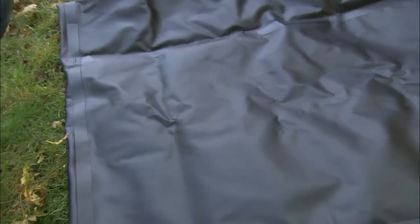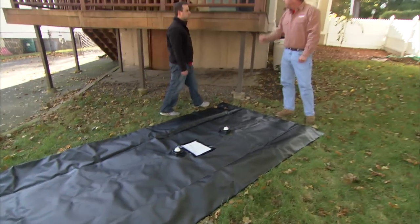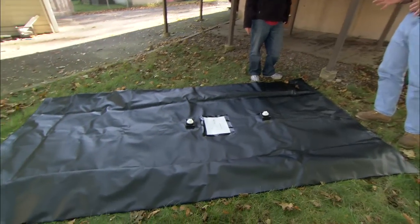Alan, this is what we're going to be installing today. This is a rain pillow. It's going to hold water for you that you can use for irrigating your property. How much water does this store? It's going to hold 650 gallons.